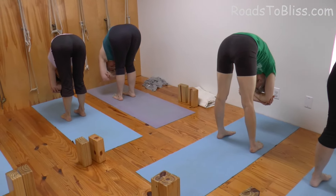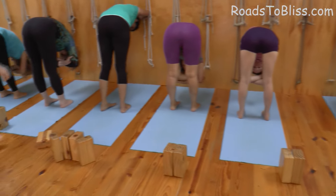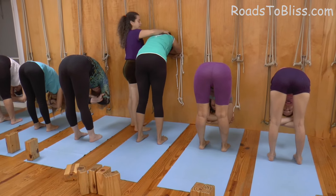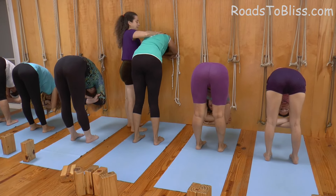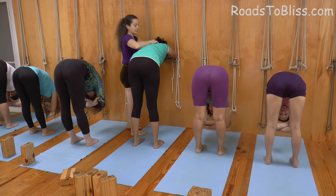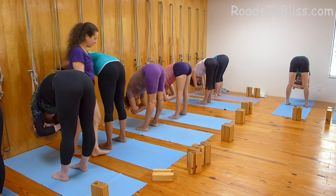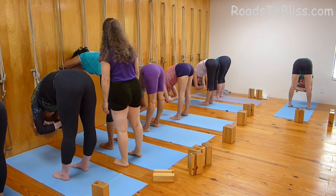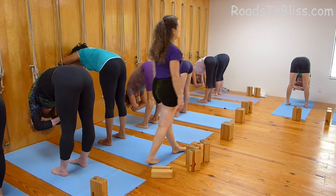Knees and thighs firm. Feet apart. Get your feet a little forward, Sharada. You can take your head on top of the forearms, but take the shoulders down to the floor. Forehead up. Extend the back of the head and neck long. Knees and thighs firm. When your knees work, then you get more flexible. Lift your knees and thighs. Abdomen soft. Brain cells quiet.